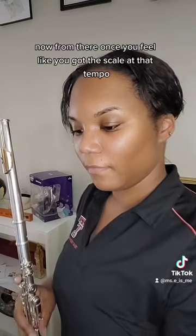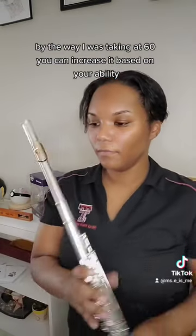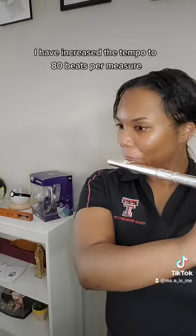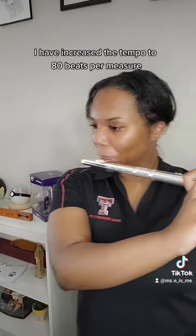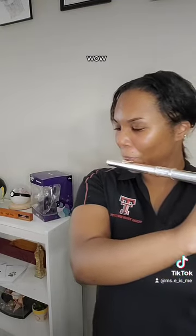Now from there, once you feel like you've got the scale at that tempo — by the way I was taking it at 60 — you can increase it based on your ability. I have increased the tempo to 80. Wow. I did it.